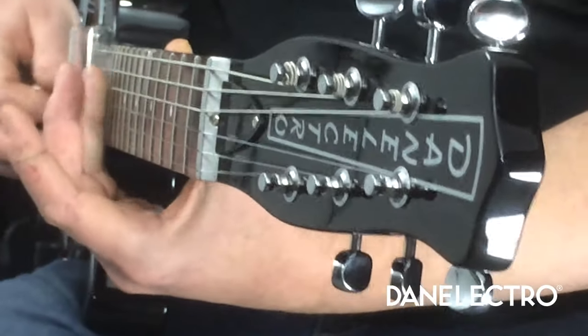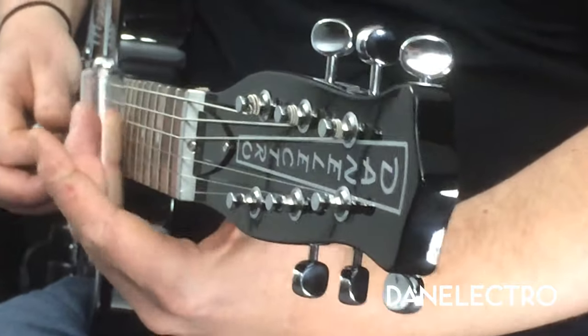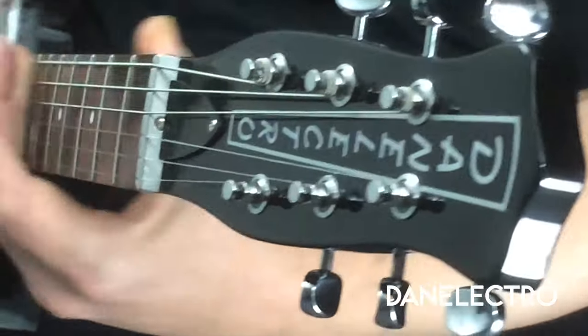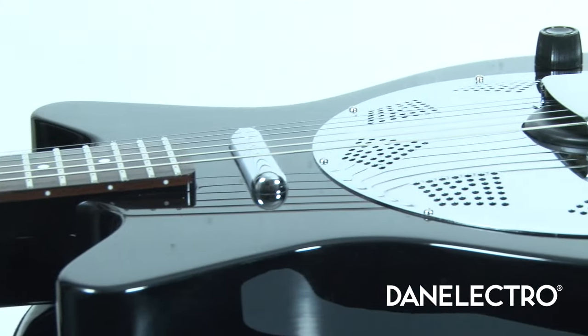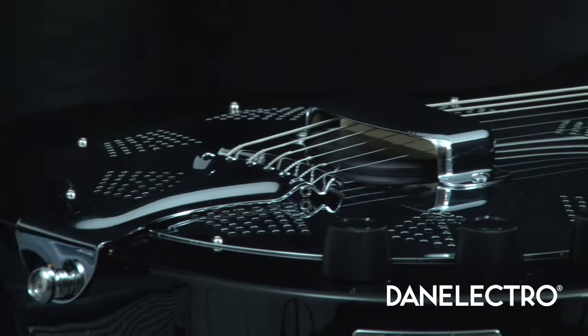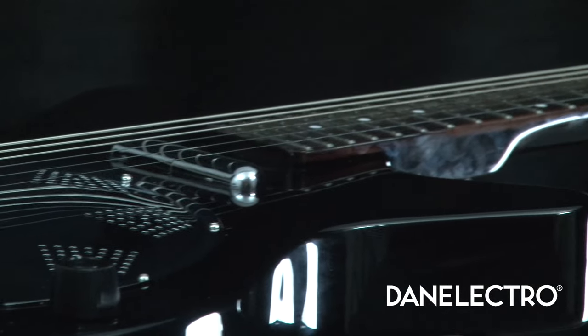This is the slide guitar played in the blend of both. The control layout of a simple volume, tone, and pickup blend control allow you to go seamlessly from that piezo pickup to the lipstick pickup and any point in between to blend them perfectly.